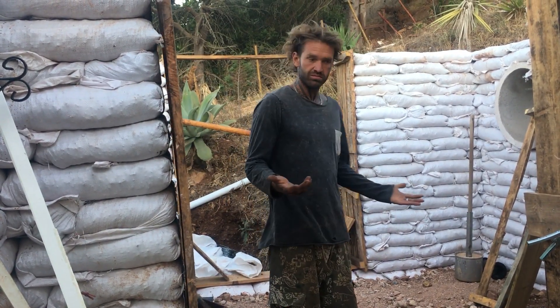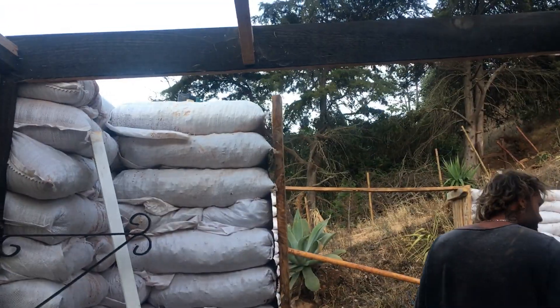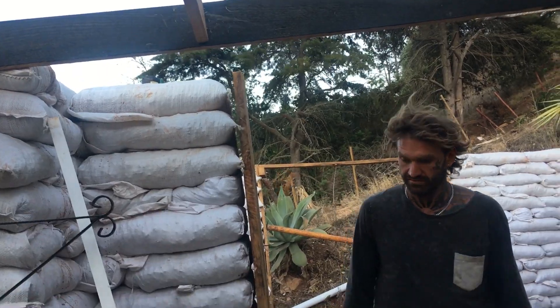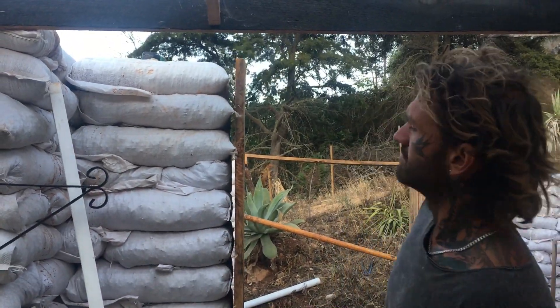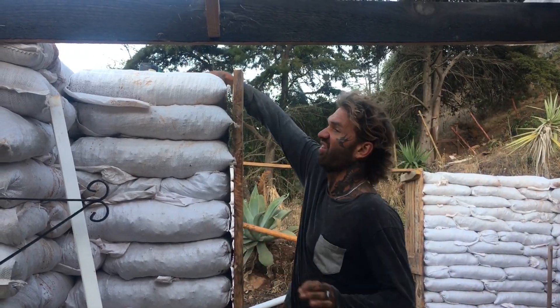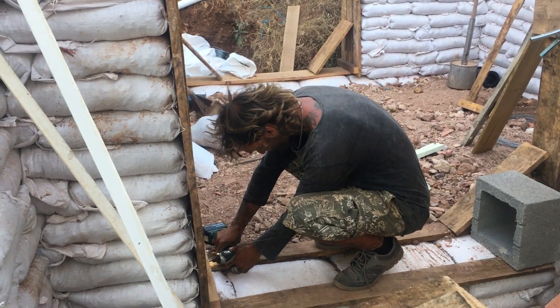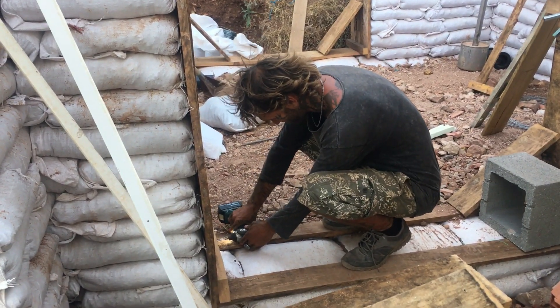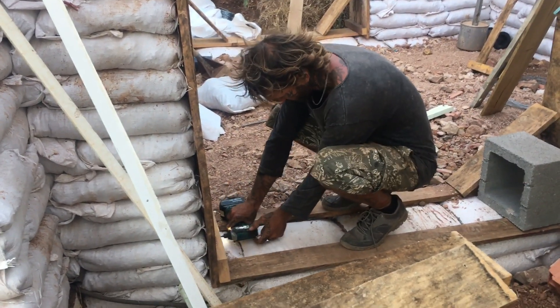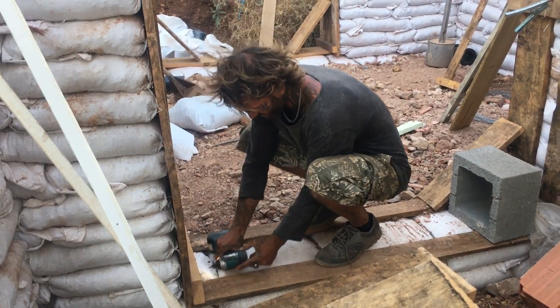These came out surprisingly easily. We learned our lessons in the main build with the house last year, because we had a little more trouble getting the box frames out of some of our windows. But these came out very easily, quite straightforward, other than Nick not being able to find his drill or drill bits. We're going to keep the wood from this — the rough wood — because the pieces are still whole and we can always use them for something else.